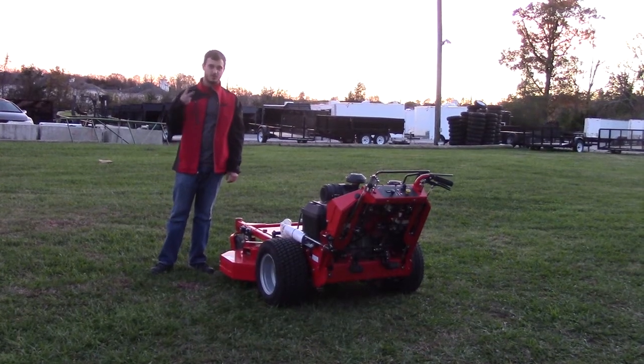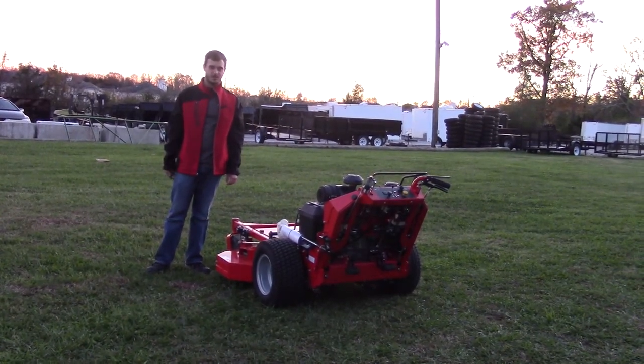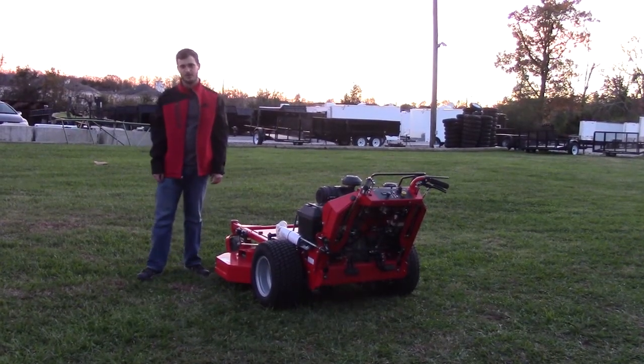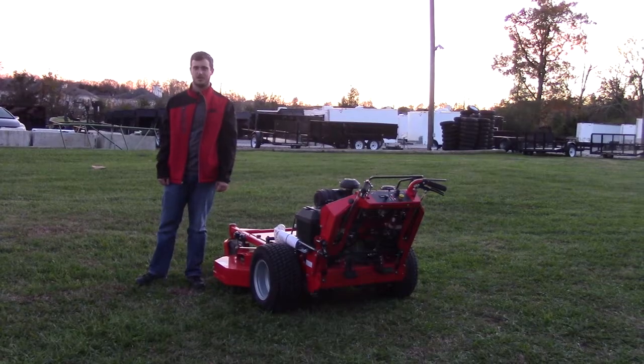The warranty on this one will be two years. Any questions you have, feel free to give us a call at 615-641-7720, or visit our website at www.sleequipment.com.